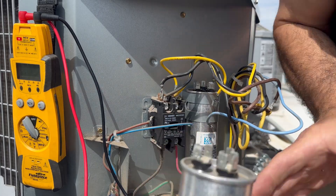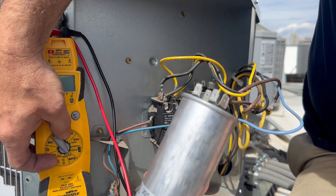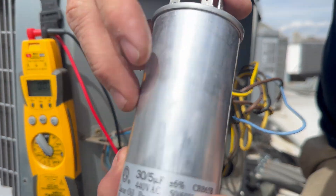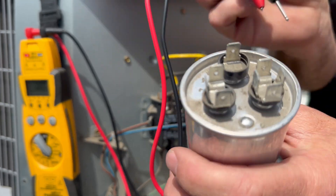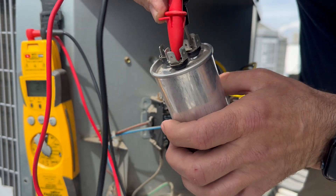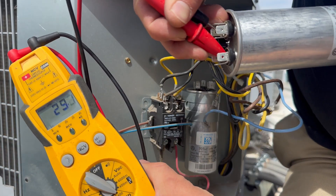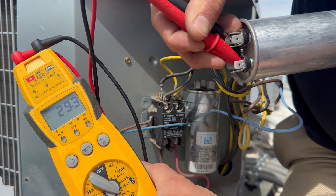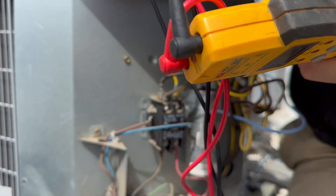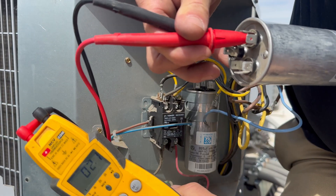Here's our replacement run capacitor. We want to make sure this is indeed good before we just throw it in — it was not in a box. I'll put my test leads across herm and common, and we're within 5% of 30 MFD, so that's good. Then I'll go ahead and check the fan as well.